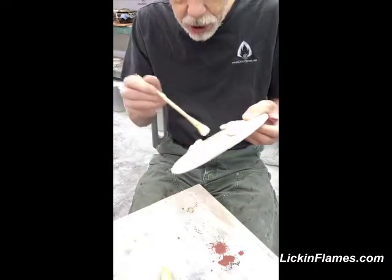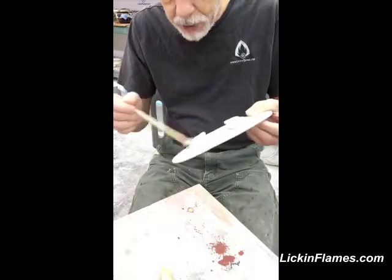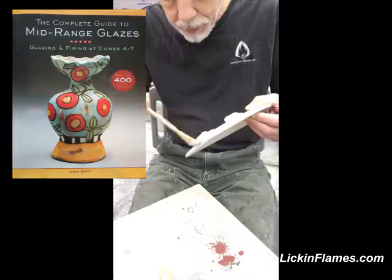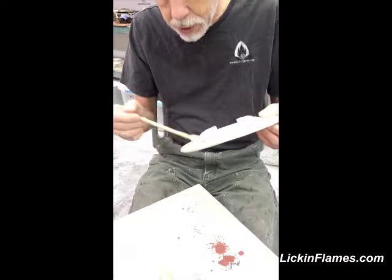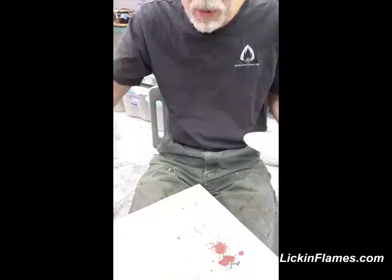Because they're all John Britt based glazes from his book, they will all have his... we should just change the name of bentonite to John Britt — just 'Britt'. It's not bentonite anymore, I'll just call it Britt. We put two percent Britt.